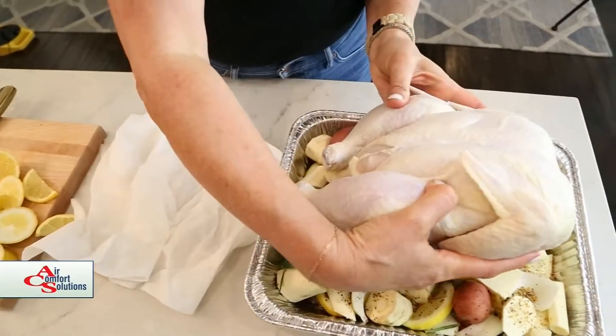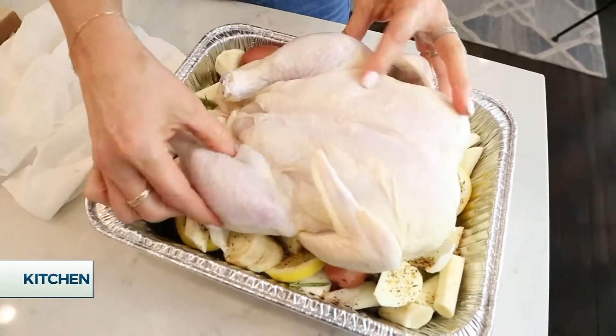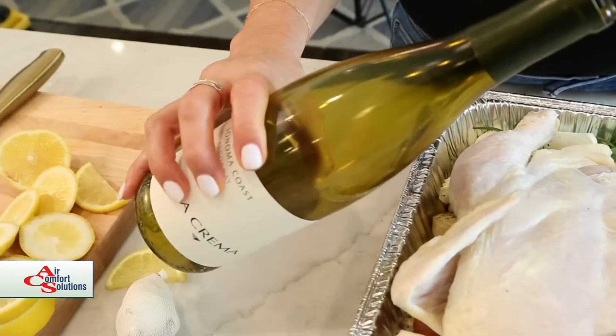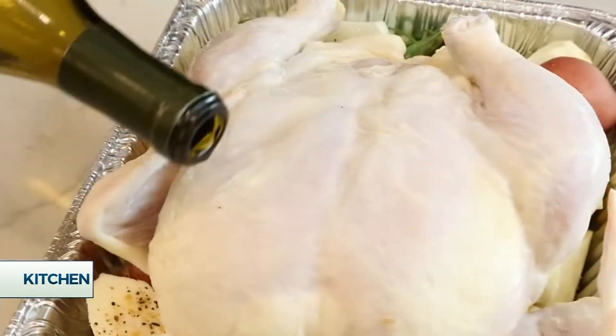I've got about a five and a half pound bird here. I've washed it, patted it dry, and I'm going to put it in breast side up in the pan. Now I've got just some chardonnay — I'm going to pour that all around the chicken. It just makes the vegetables even better.